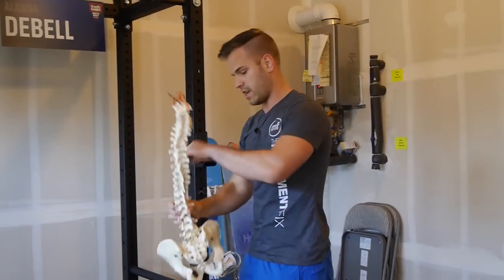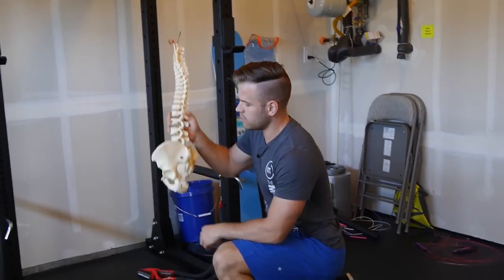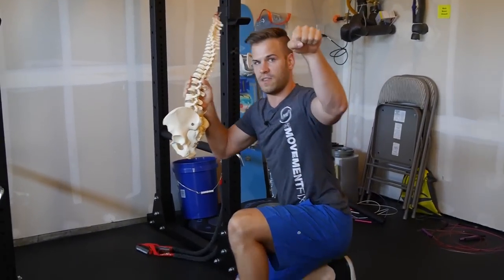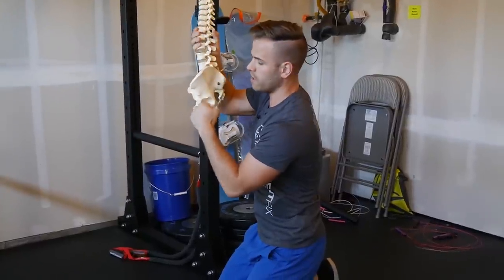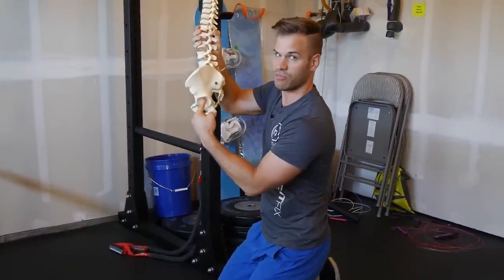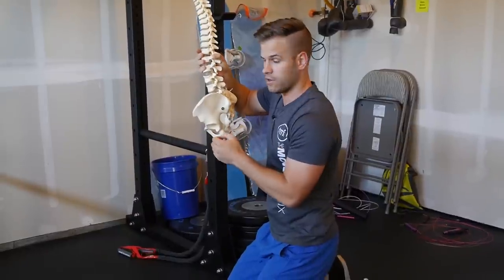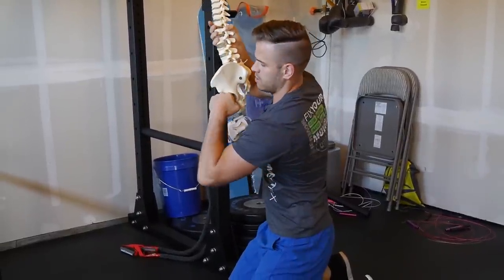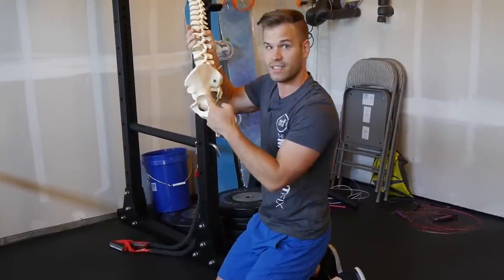So we have a spine and we have a hip socket, and during the leg swing — imagine this is the femur and this is the ball of the ball-and-socket joint of the hip — we want the motion to be happening at the hip joint. So if you're standing here, you're grabbing onto the pole, you're swinging your leg around. Ideally, the leg is rotating forward and backward and the motion is happening at this ball-and-socket joint.